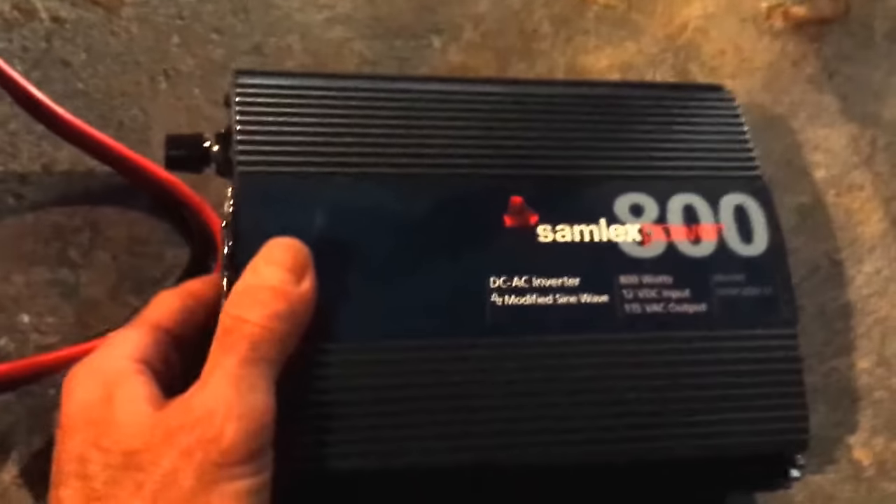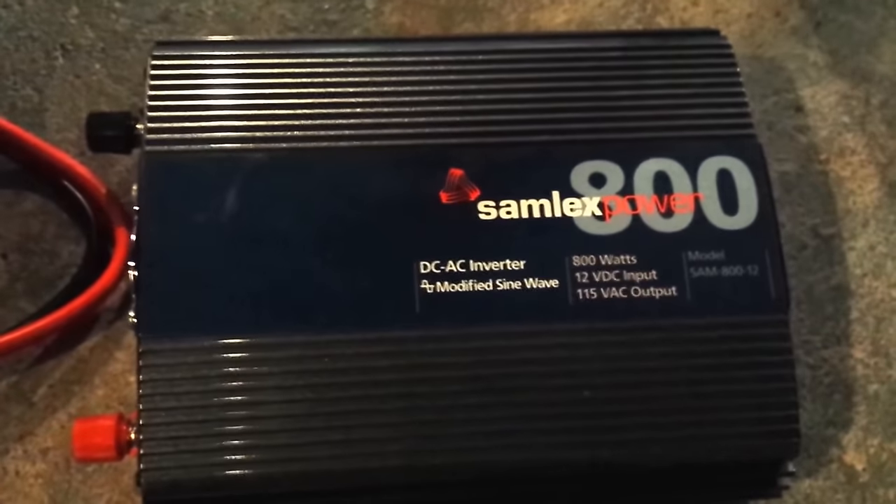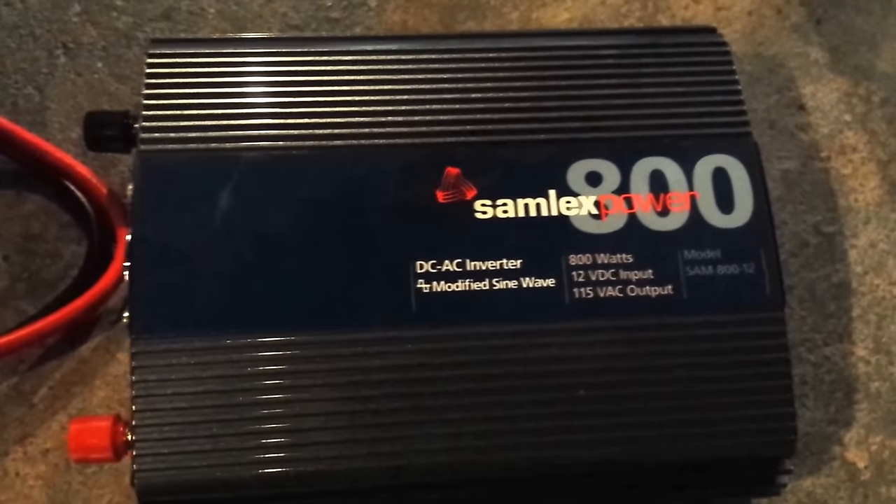We've got three things here. This is the inverter — you can see it there. It's the Samplex 800 Power DC AC inverter. These cables come with it. Okay, that's your inverter.